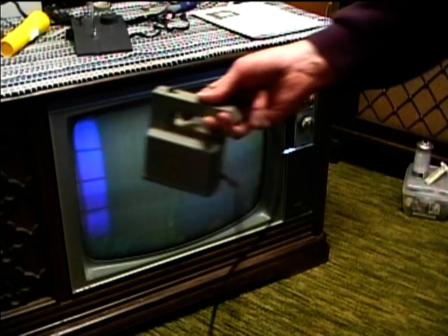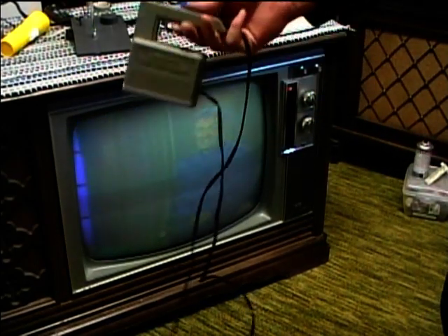I've got the degausser here, which is actually a bulk tape eraser, but it works very well for degaussing a picture tube too. We'll start from several feet away and turn the degausser on.